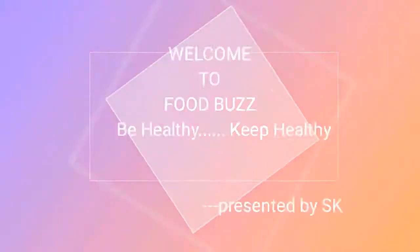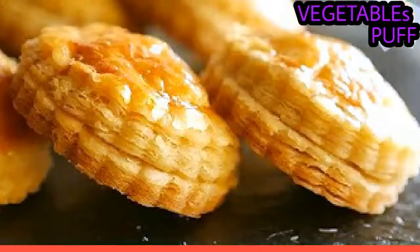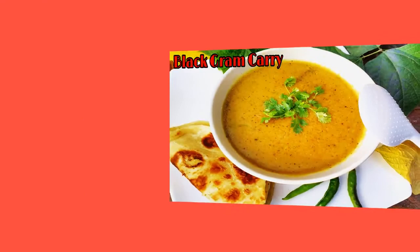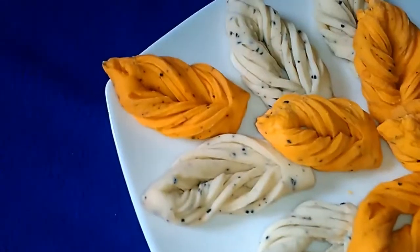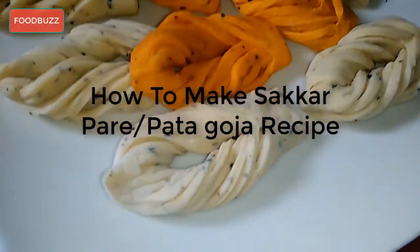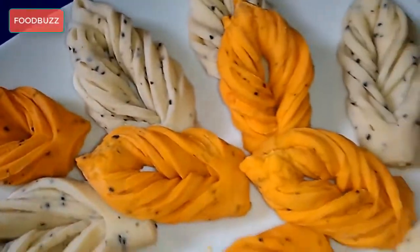Welcome to cooking channel FOODBUZZ — be healthy, keep healthy, presented by SK. In this episode I'm going to show you how to make shakkar pere or pata goja recipe. If you're new to my channel, please subscribe and press the bell icon to get instant notifications.